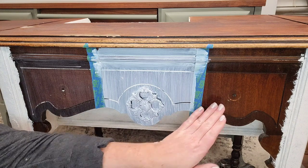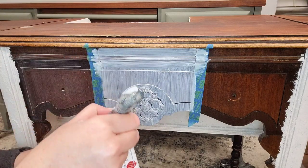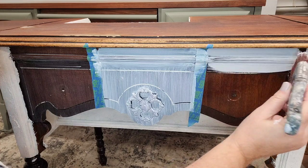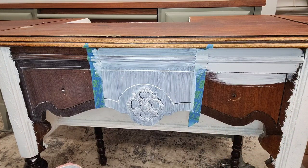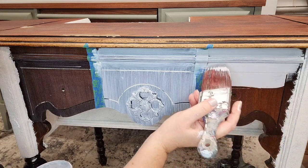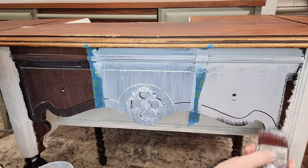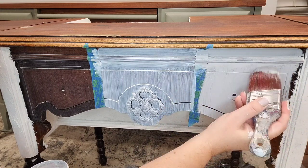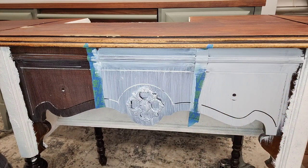Now let's put some gray BOSS on the last section. This product cleans up with soap and water, so your brushes will clean really nicely. The gray actually helps cover this dark wood — so for example, for the white finish I'm doing, this will help cover the dark wood and get me to my white finish.